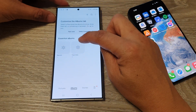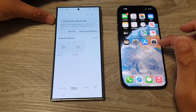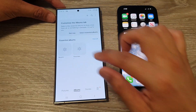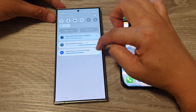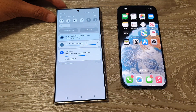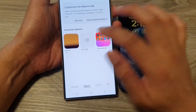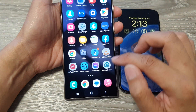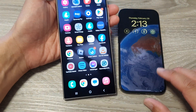After waiting for some time, the photos have been successfully transferred over to the gallery. The transfer process is now finished and complete.